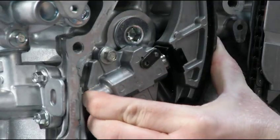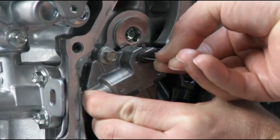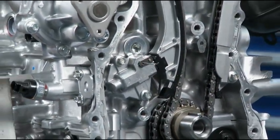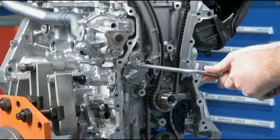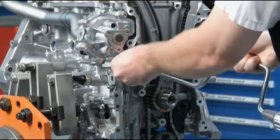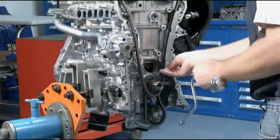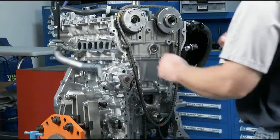Compressing the timing chain tensioner plunger into the tensioner to remove the timing chain is the same as other tensioner removal procedures. Just use a wire with an approximate diameter of 1.5 mm or a drill bit to hold the plunger in the tensioner. Replace the timing chain tensioner in reverse order. Then you're able to remove the tensioner, chain guide, and the timing chain.